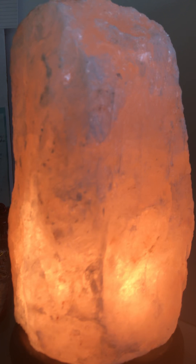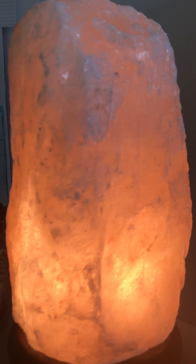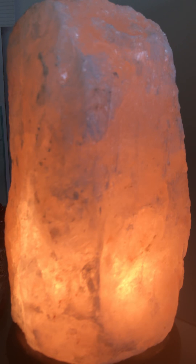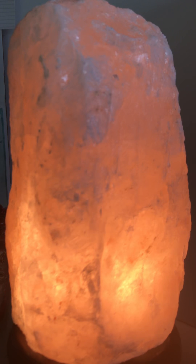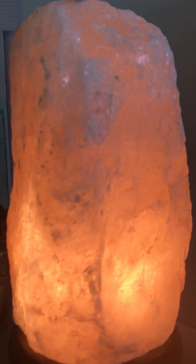Inhale that light up the right side of the body and exhale down the left side. Inhale up the right, exhale down the left. Inhale up the front body and exhale down the back body. Inhale up the front, exhale down the back.